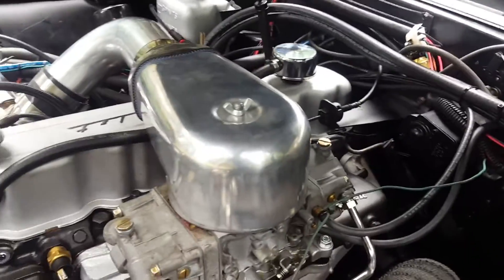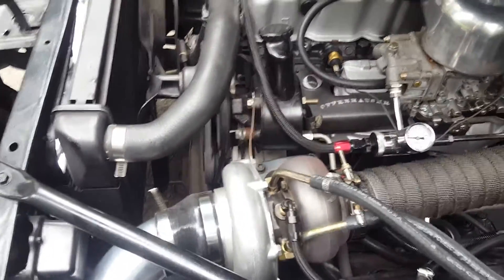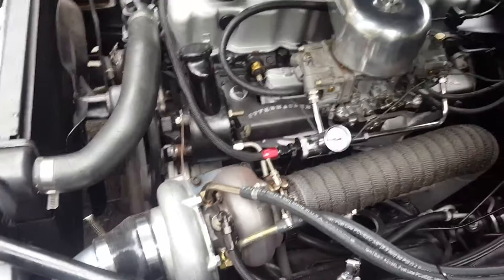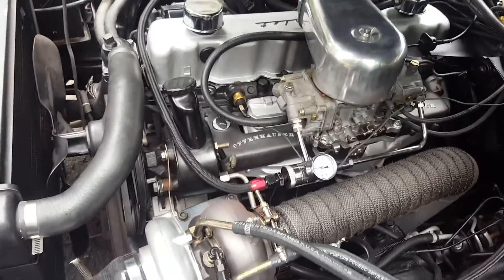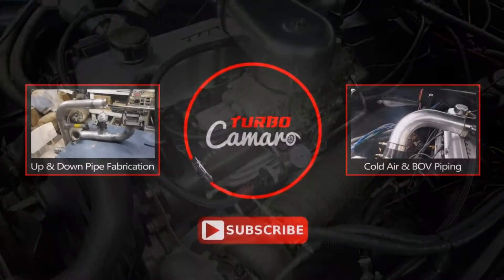Beyond that everything looks pretty good. In a future video you'll get to see it drive — we'll get it dialed up for boost a bit better. I already know it runs well, so you'll be getting that driving video soon. Thank you very much for watching — feel free to subscribe on Twitter and Facebook, and leave any comments in the comments section below.